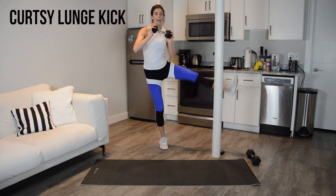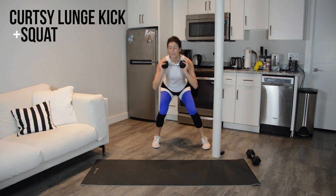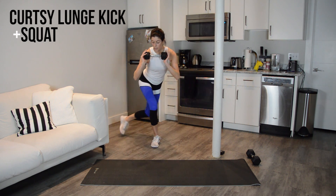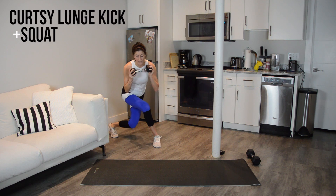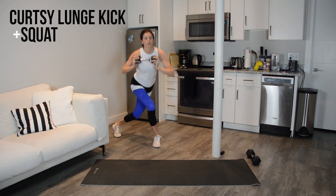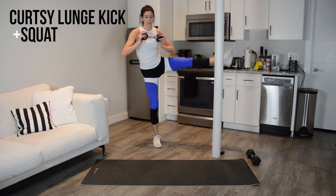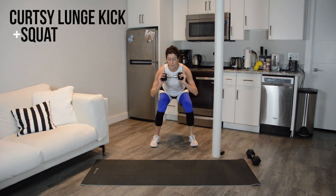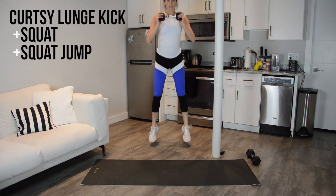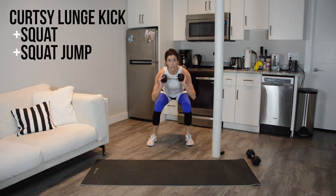Next up for this sequence, we add in that squat. So you kick up, come low, come to center, back to curtsy. The goal is to stay low — I'm not straightening this leg ever. Curtsy, center, still low, curtsy. Now you're adding that jump squat. My legs are burning. If you need to modify, don't jump — just drive up. And this combo is a little tricky. If you mess it up, do not sweat it. Just hop back in.